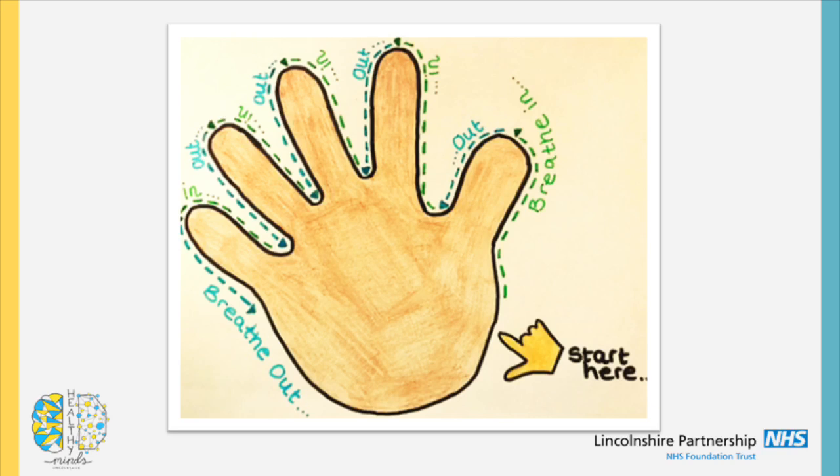To add the breathing, you want to breathe in every time you go up a finger, hold it with each pause, and breathe out as you go down the other side. You've got five fingers which gives you five breaths, but you can do it as many times as you like. So let's do it together.